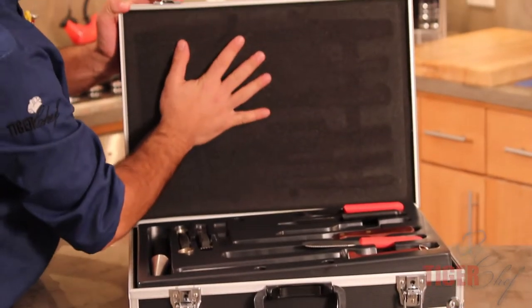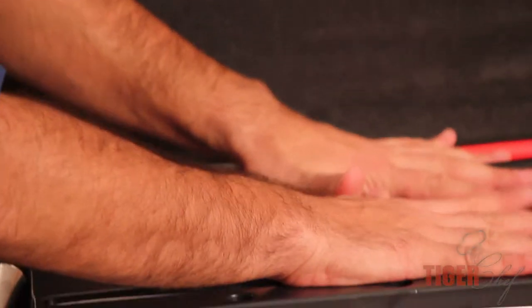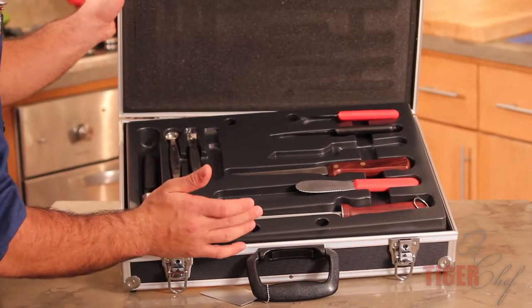Look at the top. It's got a little sponge cover over here. That's going to make sure that everything stays put. There's a little placing for everything in here. Everything stays in there nice and fit.